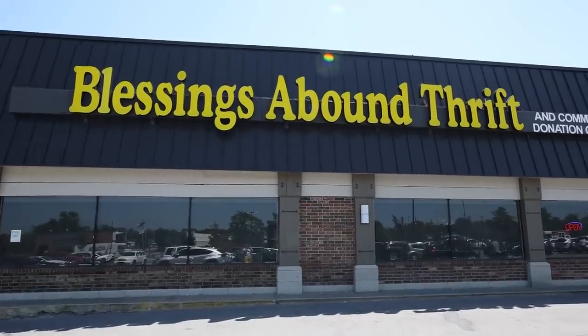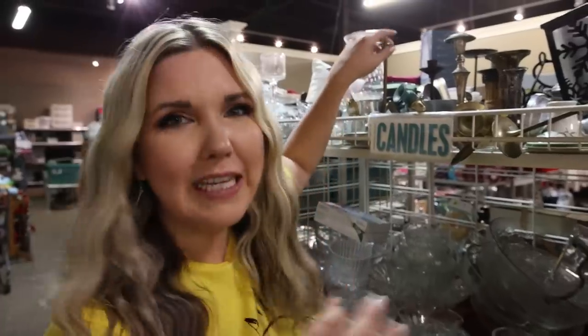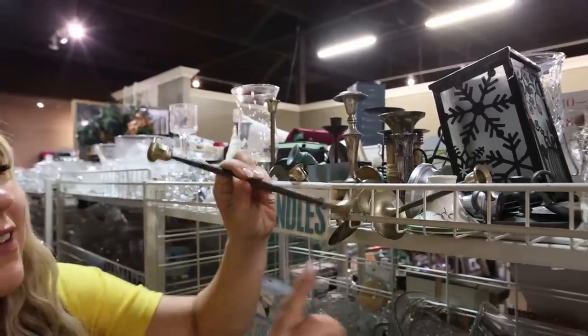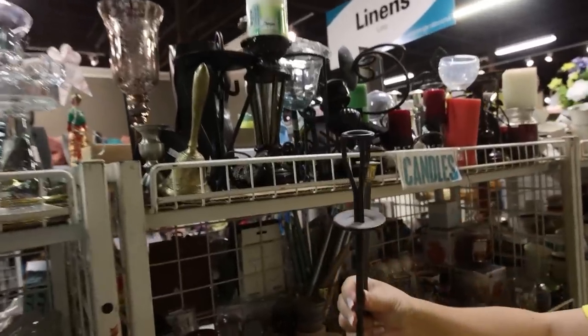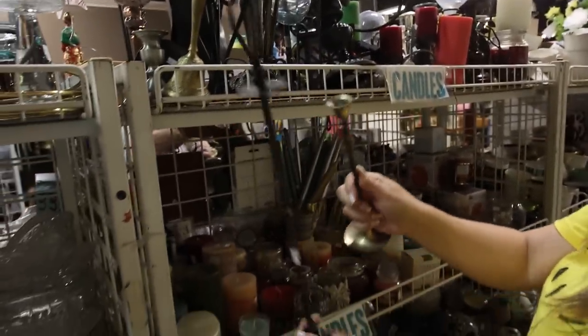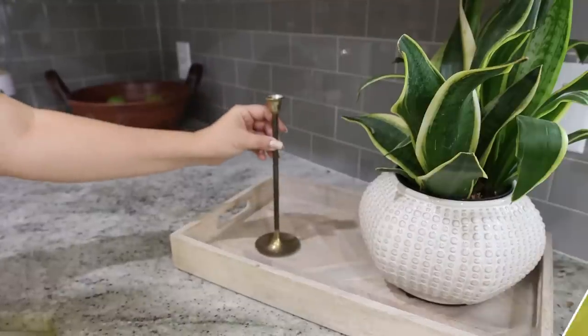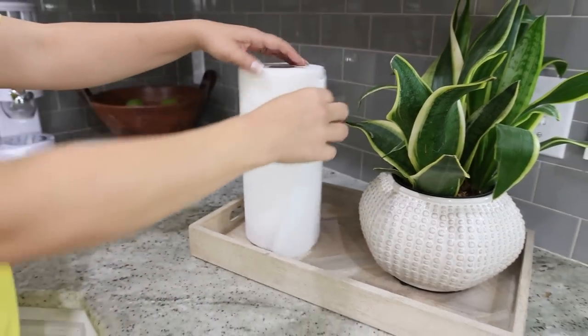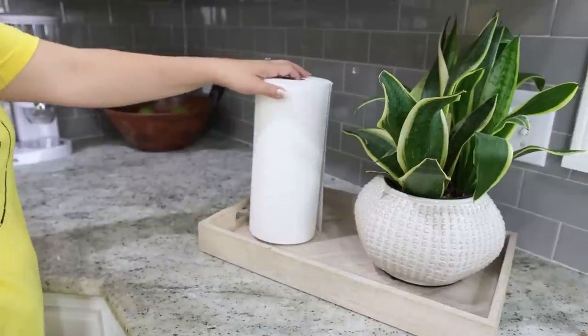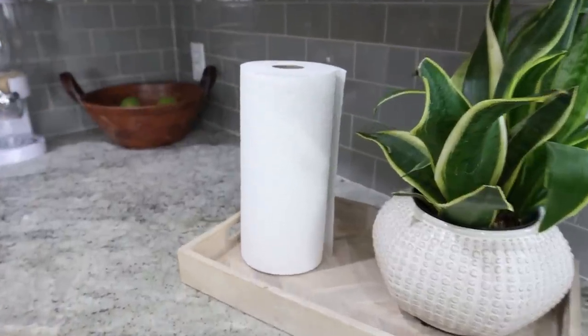I left the Restore and I'm over at Blessings Abound in the candle section. I have the perfect hack for all of your brass candlesticks — these are great as paper towel holders. You can put them out in your kitchen, add your paper towels, and it only costs a couple of dollars, or you may already have them on hand.